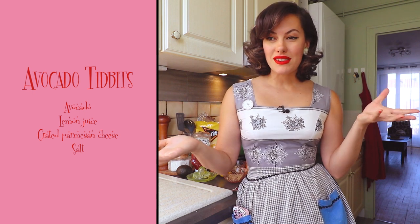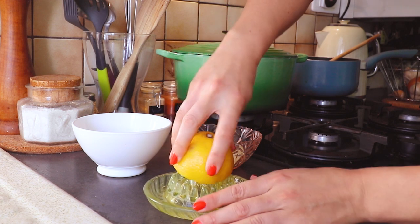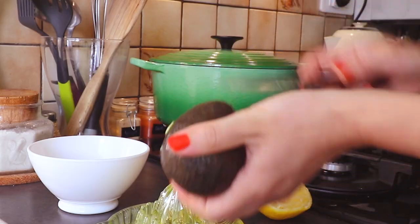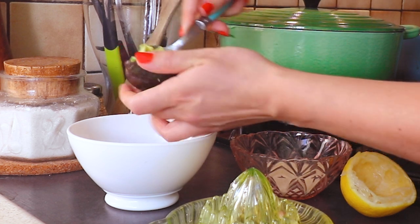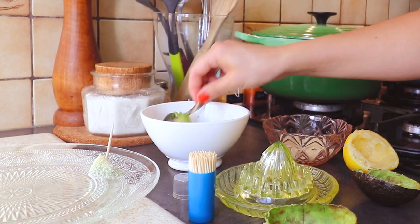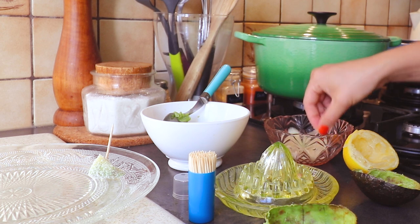Next up is a very simple little hors d'oeuvre: cubed avocado covered in parmesan cheese. I chose this one because the price of the menu was mounting up and I already had these ingredients at home. I juiced half a lemon and added it to a bowl ready to toss some avocado cubes through. I sprinkled some salt into the parmesan cheese before dipping the cubes in, and I didn't put a toothpick into every single one because that seemed incredibly wasteful.